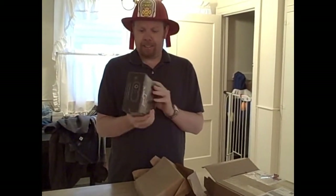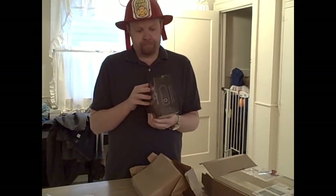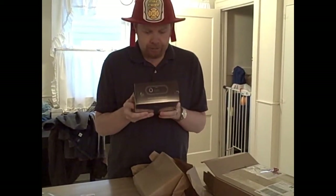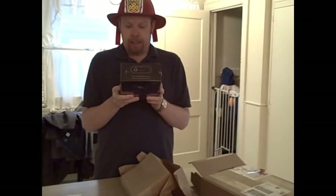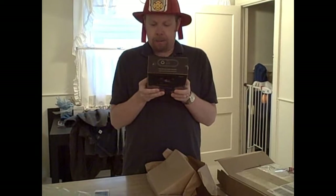It's an Elgato Game Capture HD, which is cool because it's really what I want. But it's not a canister. Maybe it's got something cool in it. It's got the Elgato Game Capture, a quick start guide, a USB cable, an HDMI cable — oh good, I need one of those — a PlayStation 3 cable, so now I can see Final Fantasy 7 for y'all, and a component adapter.